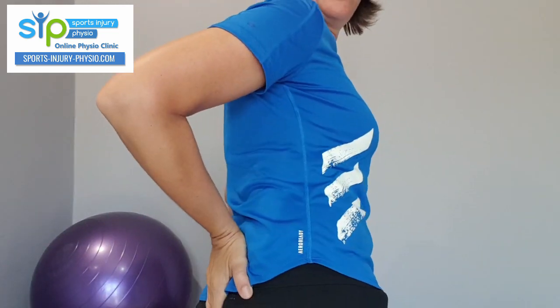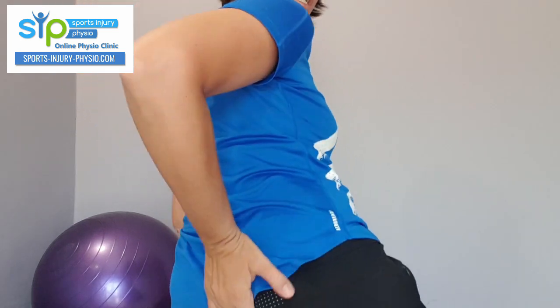So what's the sacrum? The sacrum is the triangular-shaped bone at the bottom of your spine. It forms part of your pelvis — just in that area, right at the bottom of the spine. It has the two sacroiliac joints on its sides.